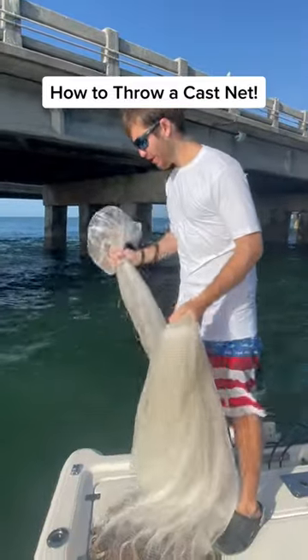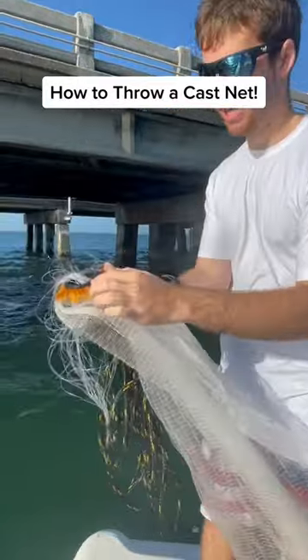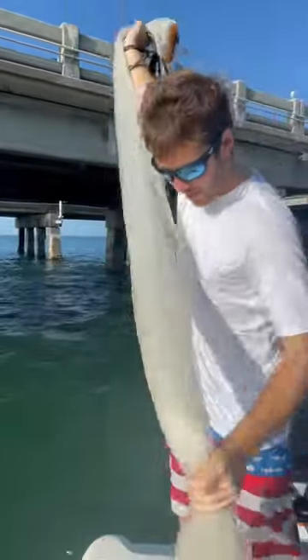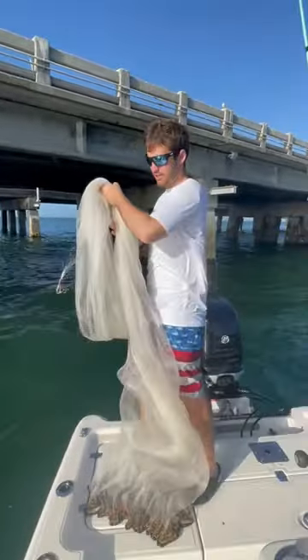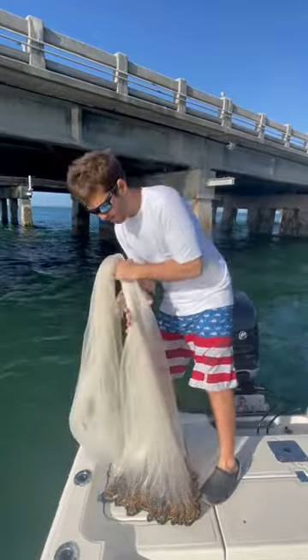I always get comments about how to throw the cast net, so what you want to do is grab it by the horn — this plastic piece right here — like so. Then you want to get it to about waist height, like right here, and grab it like so again.